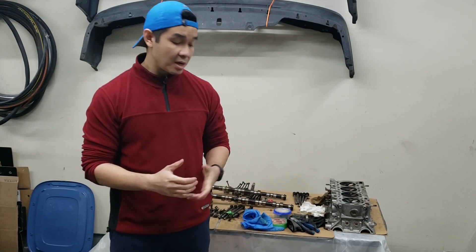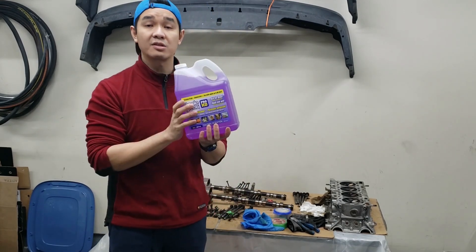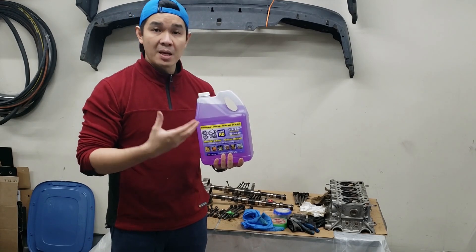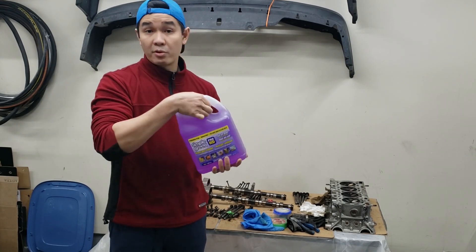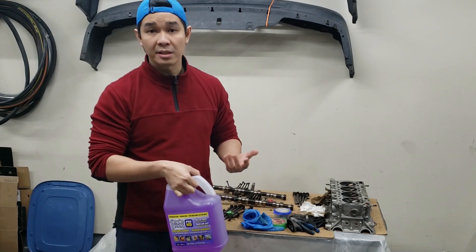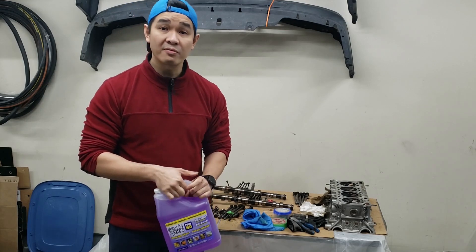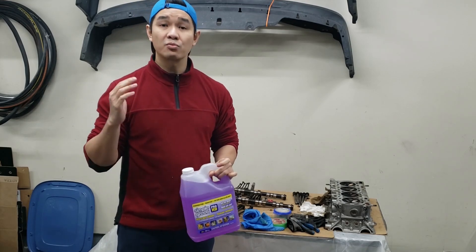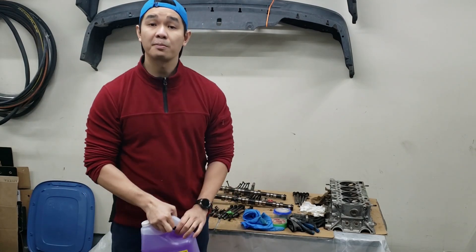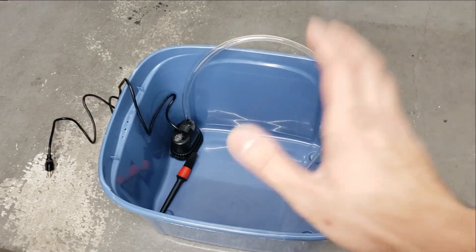We're going to be using a combination of chemicals. One is Simple Green heavy duty degreaser or cleaner - this stuff is supposed to be safe on aluminum, so that's why we're using it. We'll be using this with our homemade parts cleaner. We'll also be using other chemicals like brake cleaner and carb cleaner to clean all the other stuff. So let's just get started.